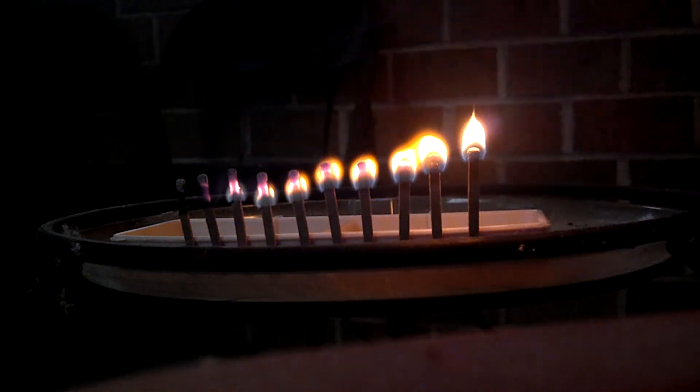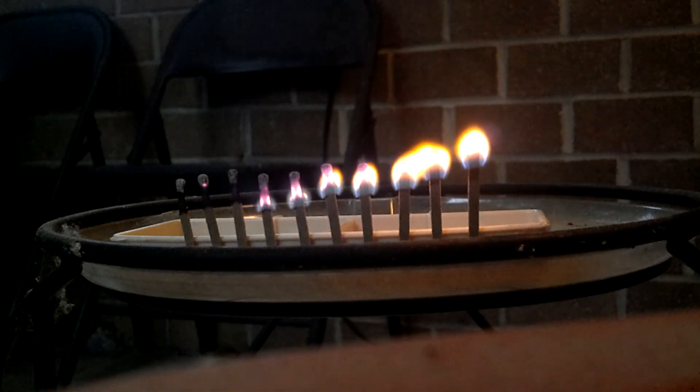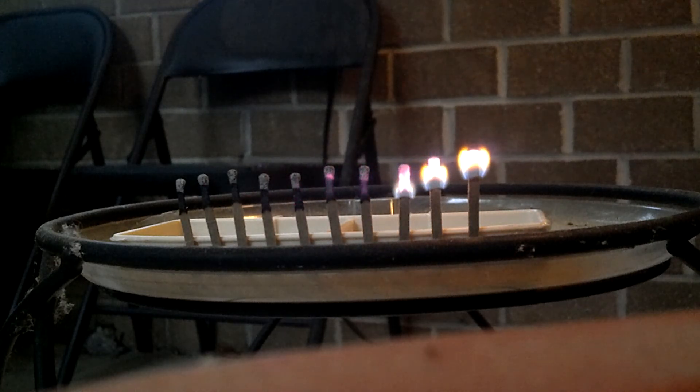Alright, so there you have it. 10 matches — some of them are starting to go out, and it may have taken a little while to light because it is moist out here. But that was pretty cool, didn't take very long at all.